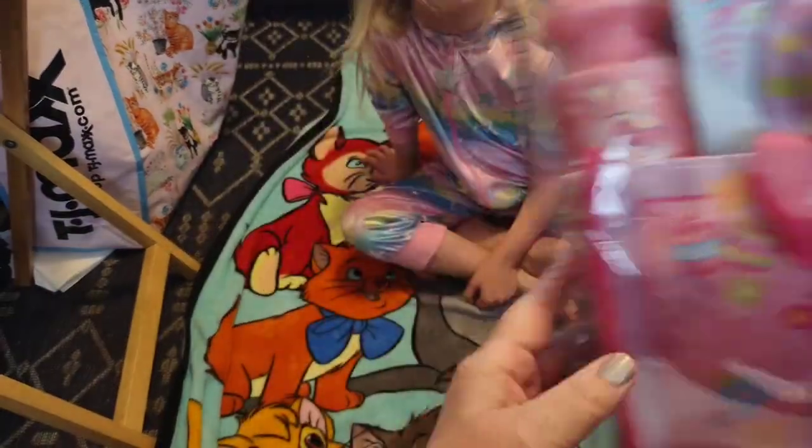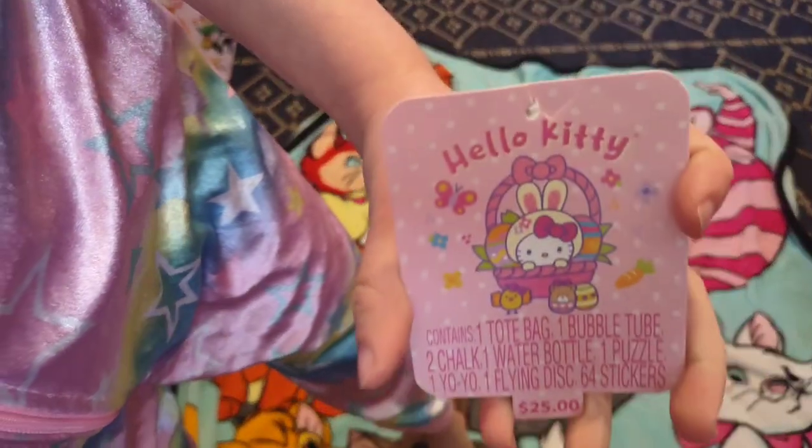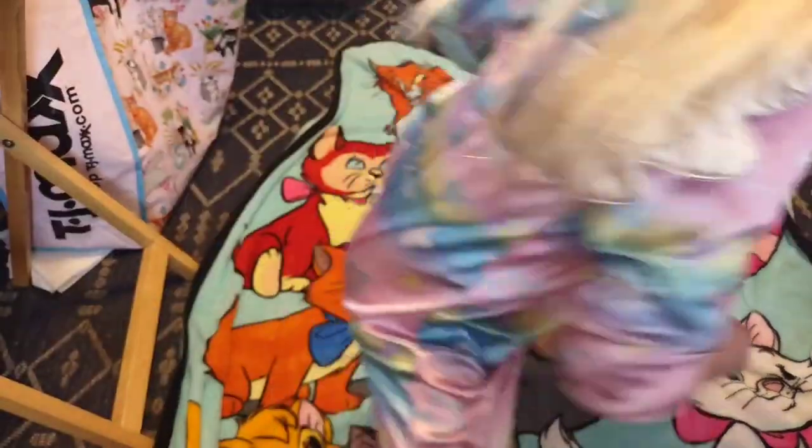We're going to be opening this — I'm going to let Harley grab out the stuff. Hello Kitty! It was normally $25 and we got it for like $6 on clearance, 75% off.